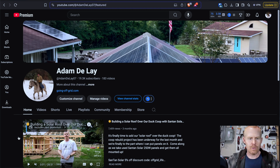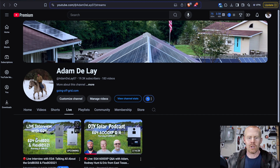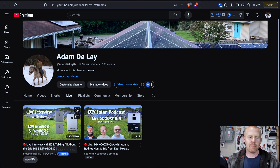So you don't want to miss this. If you go to my YouTube page and then go to the live section, you're going to see the live interview — I've already got the placeholder set up. So you can come to the live tab and then click 'notify me' so that you'll be notified when the stream goes live.